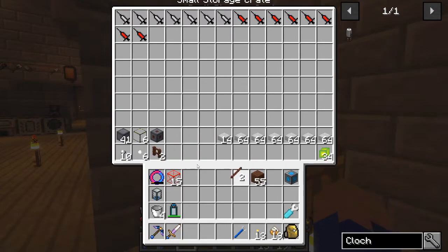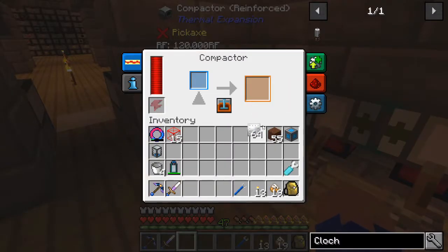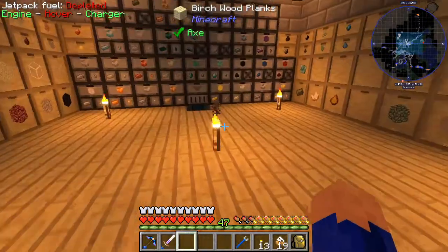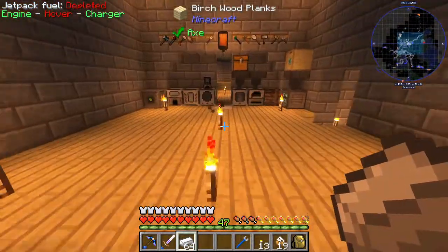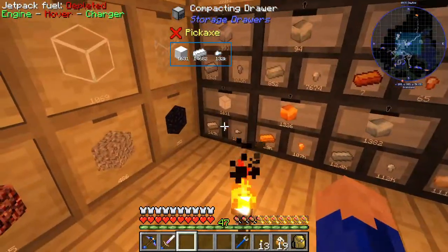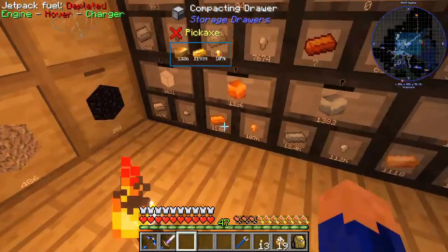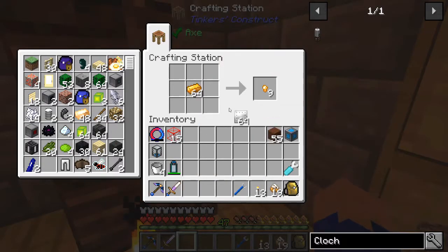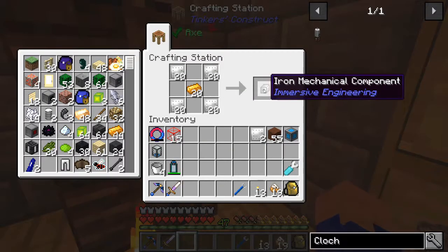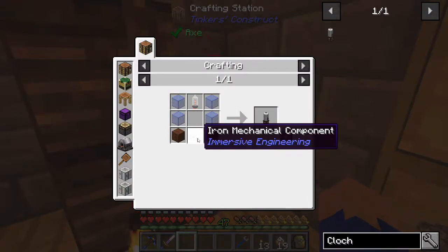Let's make our iron mechanical components now. Let's check our materials up here. Let's see how many plates we have - we have a full stack of plates. As a precautionary measure, we already had 18 of them made, but I'm going to make a whole other stack because I have a feeling we're going to need quite a few of these cloches. Go big or go home - that's exactly what we're going to do. It required copper - that's what it was. So we're going to need copper and this iron like so. Let's start with 10. And now we have our iron mechanical component.